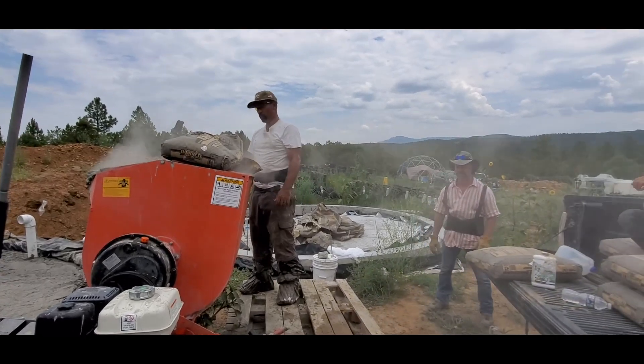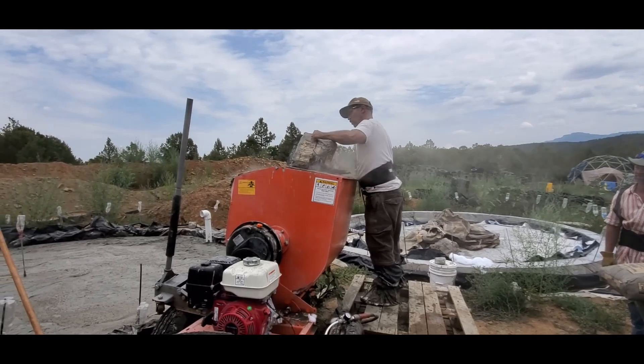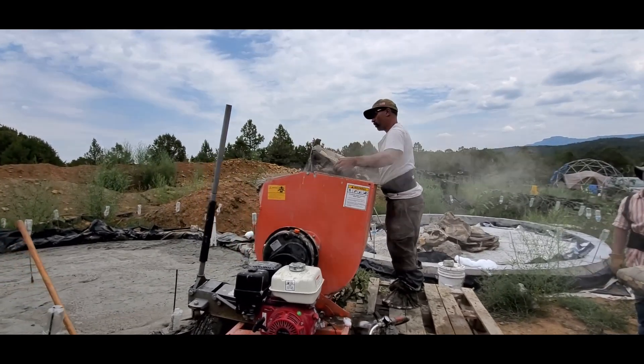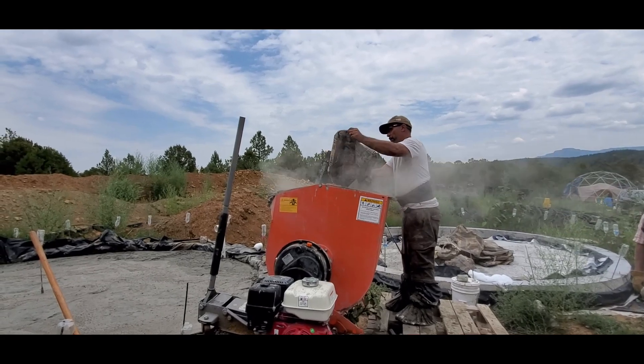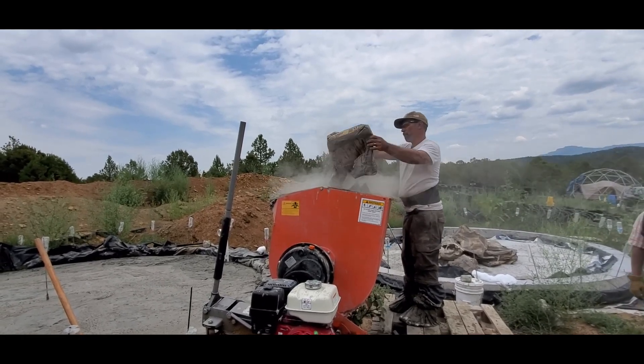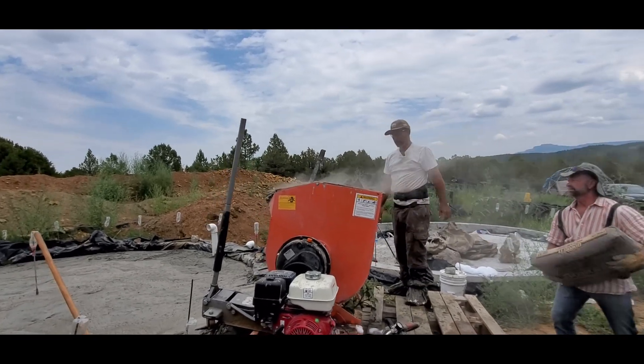I've added 11 gallons of water and I'll be adding two 92-pound bags of cement. Letting that mix up and then adding the foam to it. You'll see this whole process now.